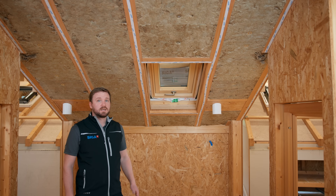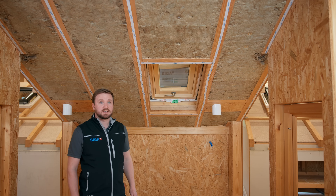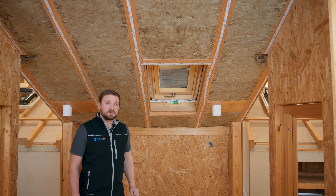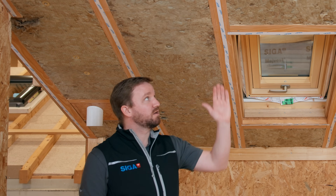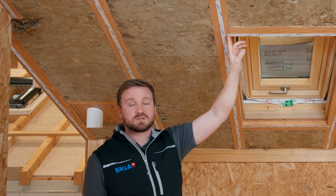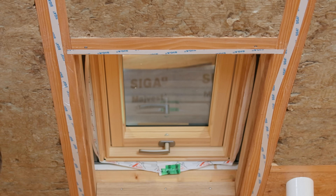Now we have prepared all the rafters with SIGA Twinit and can start installing the vapor control layer SIGA Myrex. This step could also be done during prefabrication in the factory. It is not necessary to overlap SIGA Twinit, as we do not use Twinit to create an airtight layer, but only use the product as an installation aid.